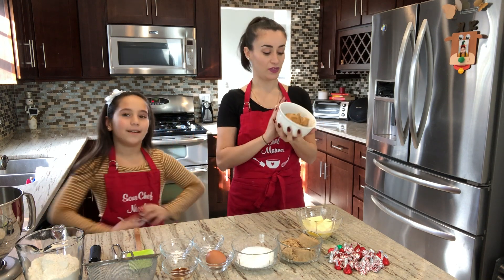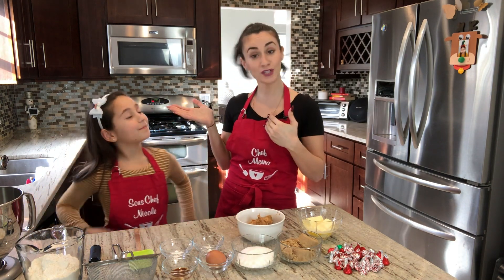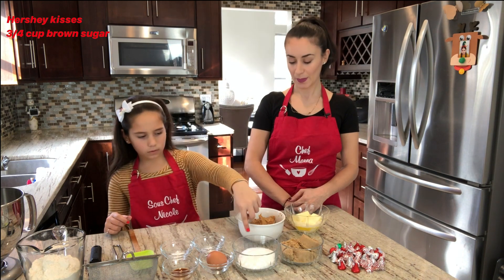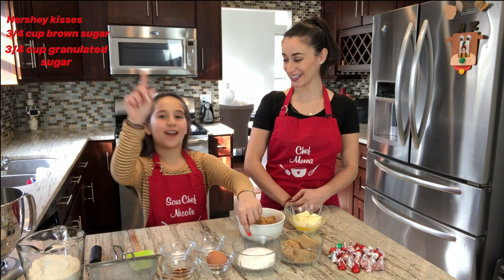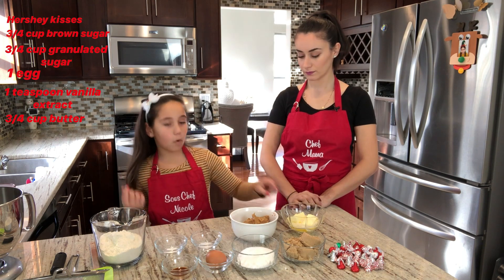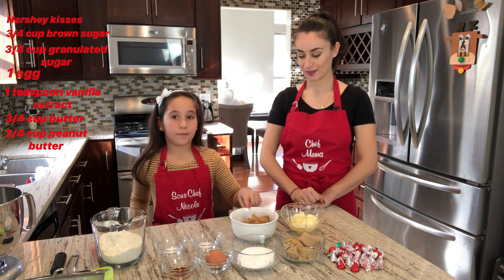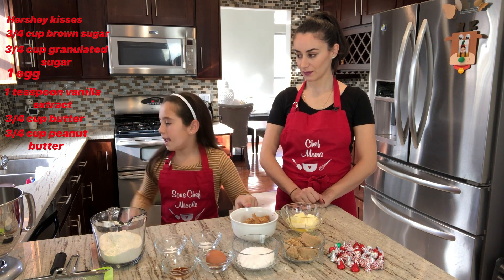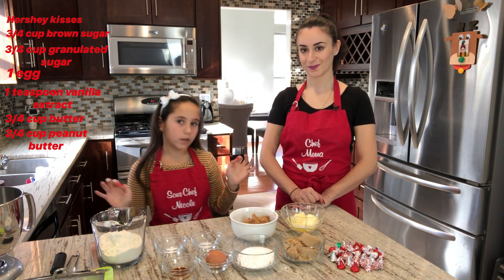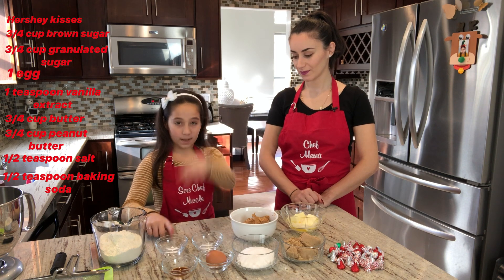Nicole, my sous chef, is going to tell you all the ingredients: chocolate kisses, three quarters of a cup brown sugar, three quarters of a cup granulated sugar, one egg, one teaspoon of vanilla extract, a stick and a half of butter, three quarters of a cup of crunchy peanut butter, half a teaspoon of salt, and half a teaspoon of baking soda.